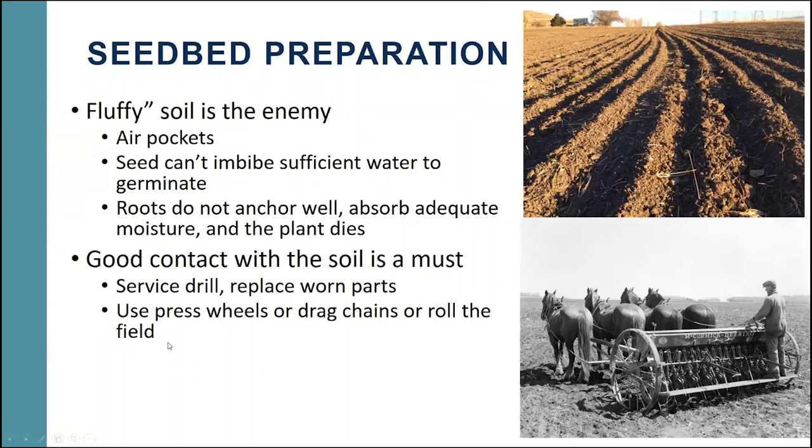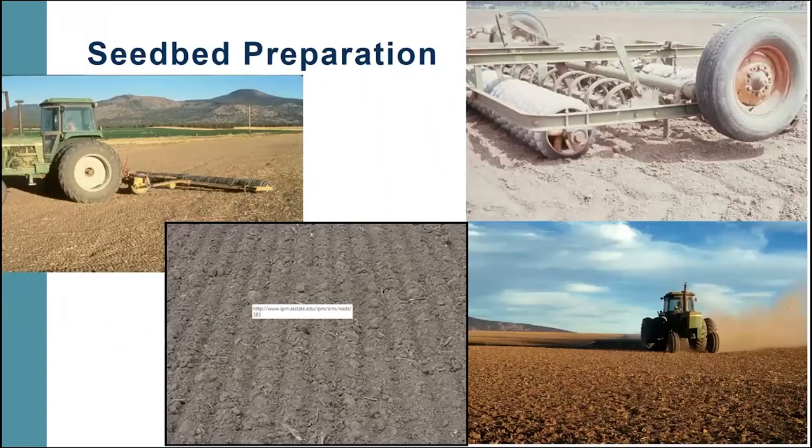Good contact with the soil is a must. It's a good idea to go over your drill and make sure it's working properly. Also, a great idea to have press wheels, drag chains, or something to roll the field after you plant in order to compress the seed and connect it with the soil to get good germination. You might go through a cultipacker or drag it with a harrow — just trying to get a good compact seedbed to plant these small seeds into.